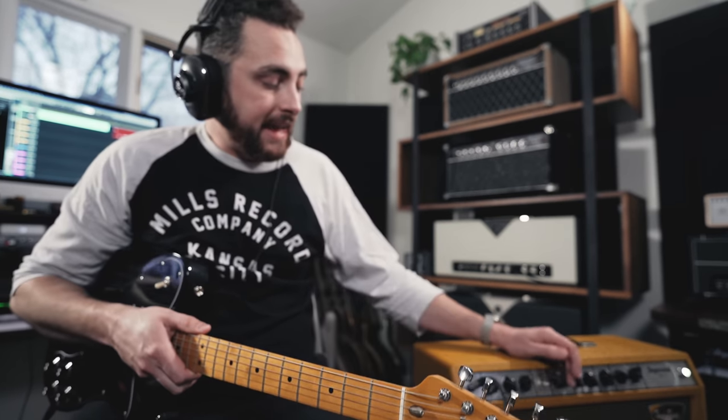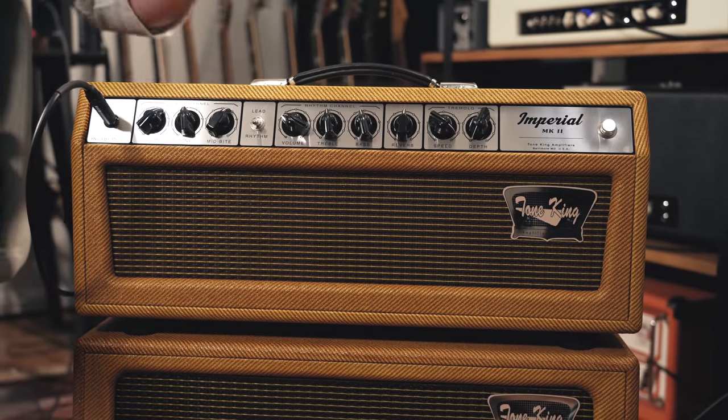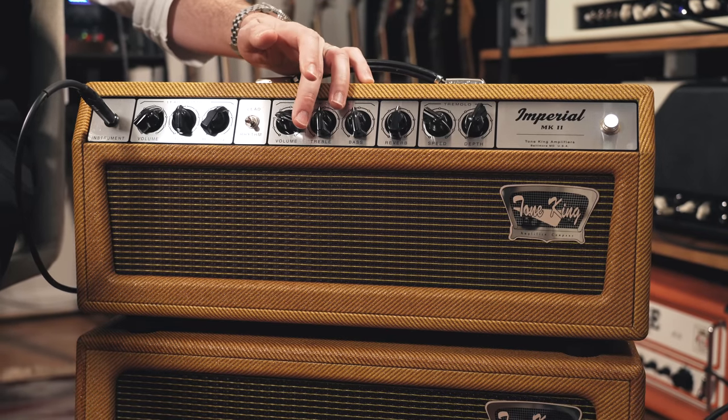So you can see there's a pretty wide range of gain available there. The amp seems to start to break up around the 4 position on the knob, or like the 9 o'clock to 10 o'clock position. So I know that if I'm looking for a clean sound where I've got lots of clean headroom and the amp's not going to break up, I have about this much room to play with.